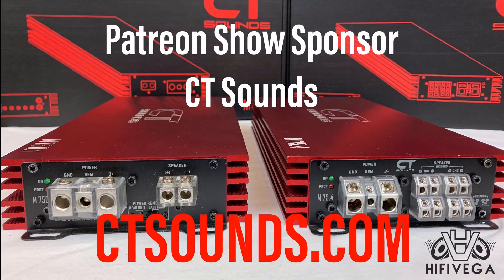This video is brought to you by Patreon show sponsor CT Sounds. You can see everything they have to offer at ctsounds.com.